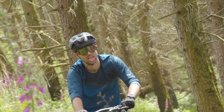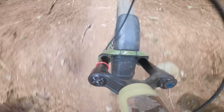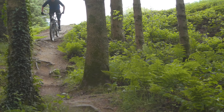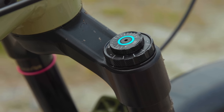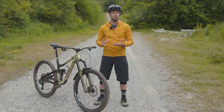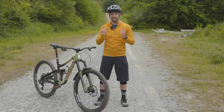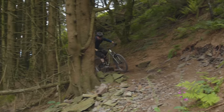A number of changes have been made with the aim of focusing the Lyric's intended use on all-mountain riding, rather than spanning the gamut of single-crown riding disciplines from trail through to enduro. With the introduction of the new Charger 3 damper, RockShox claims it has eliminated cross-torque between low and high-speed compression adjustments. Those are bold claims, but I'll come on to whether they've done that later on. Before I get into the review, here are three things you need to know about the range update.